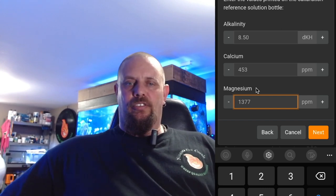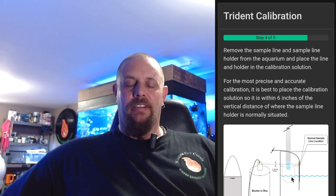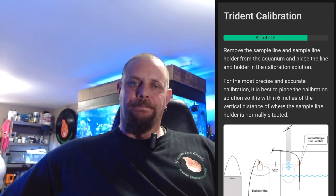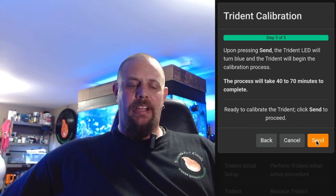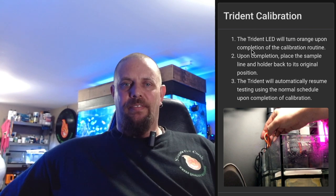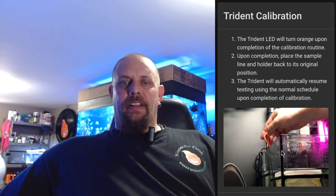Once you've done that, just click Next. This screen tells you to put your pickup line into your calibration bottle — we don't need to do that in my case; I just leave it in the tank to pull up tank water for calibrating. Click the Next button. Here it says if you accept all this, click Send and the calibration will begin. To finish it off, it tells you the Trident will turn orange when it's completed. While it's calibrating, the front of the Trident will be blue. Click Finish.